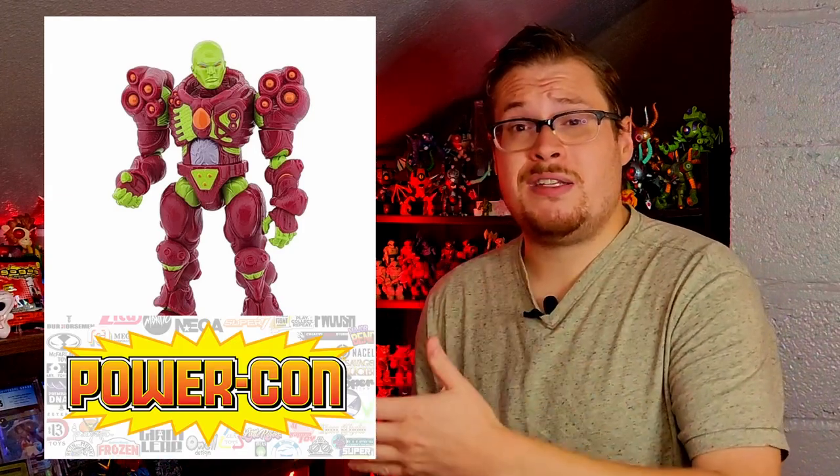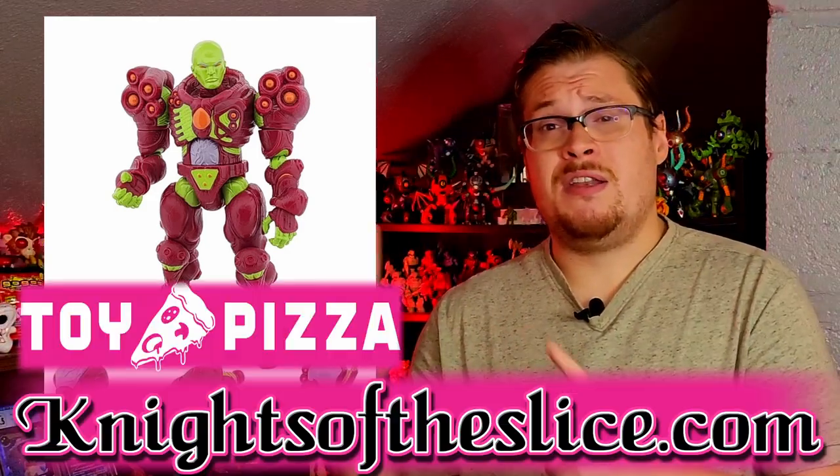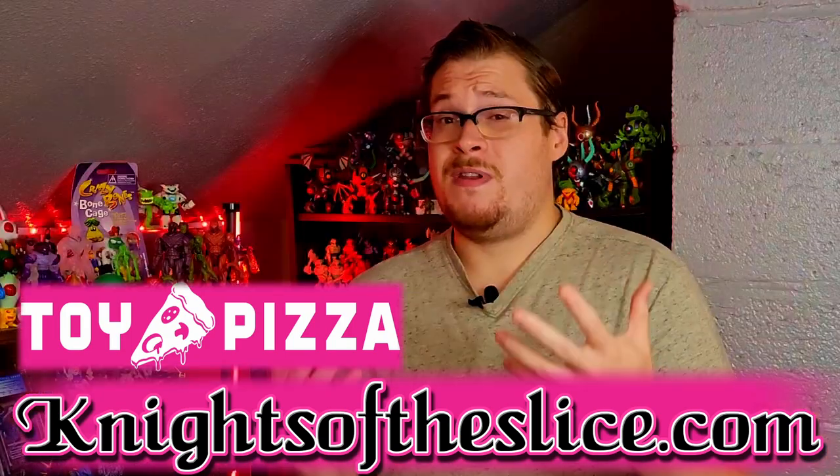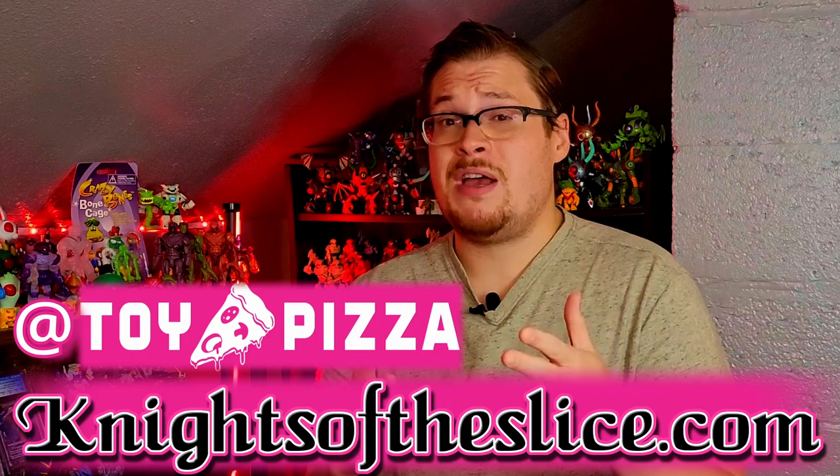I want to showcase this one because from the time of filming, I know they still had a few available, but their site just went down for maintenance — they're redoing a few things and updating how the store looks. They recently just had Power Con as well, so they may have had some exclusives there. Keep your eyes on the site when it goes live again — there may be more Mars Shock Troopers or extra things from Power Con. Go check out Toy Pizza, the Knights of the Slice, and follow them on Instagram so you don't miss the next variant.